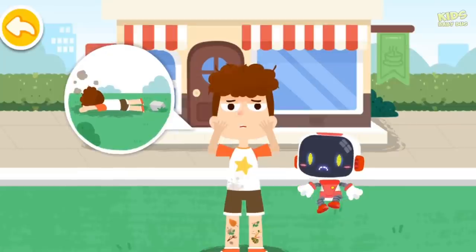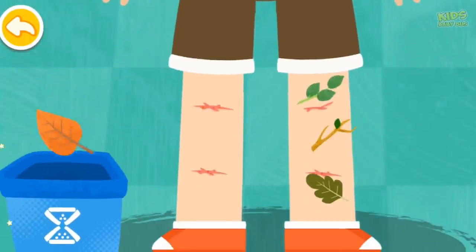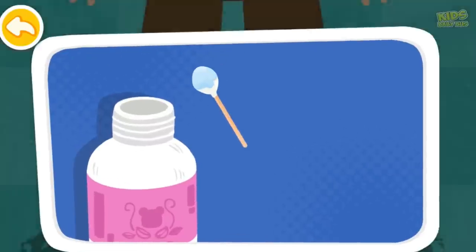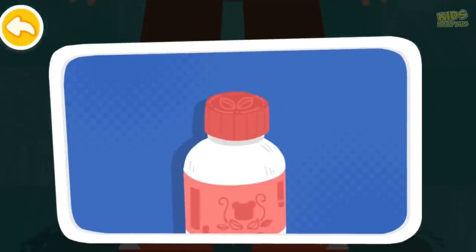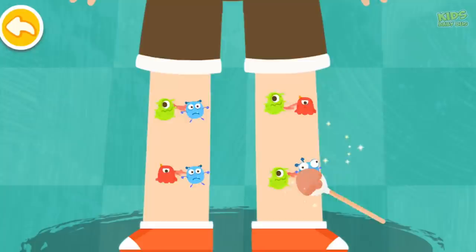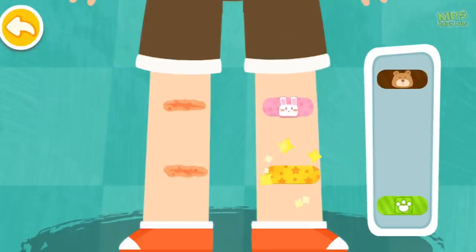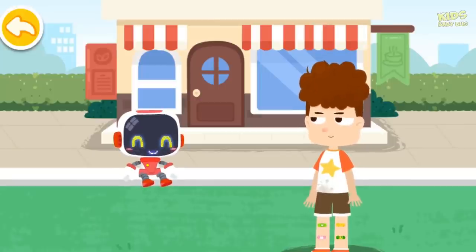I fell down when walking and fiddling with my phone. Don't worry, the Guardian is coming to give first aid. Saline solution can be used to clean the wound. Iodine can eliminate bacteria on the wound. Watch your step when you walk — it hurts if you fall down and bleed.